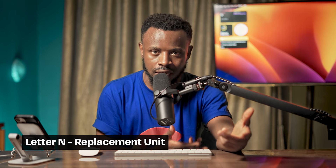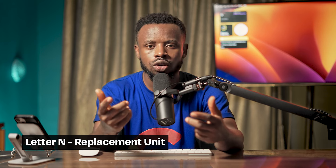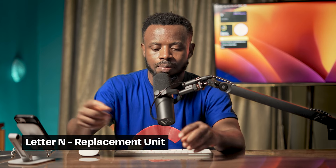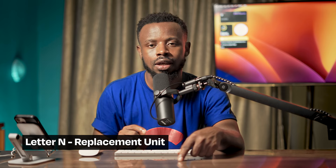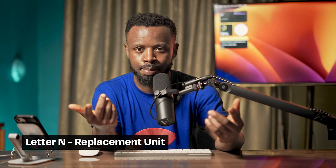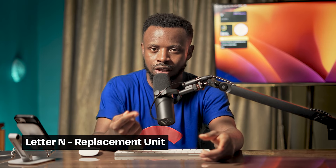If you buy a new phone and it still has warranty under Apple Care, and the phone develops an issue, you can carry it to Apple and say there's a problem. They may say: keep your phone, take this one - because yours has an issue and the warranty covers it. That replacement phone they give you is called a replacement unit.